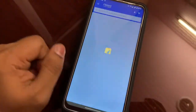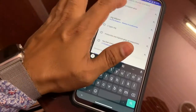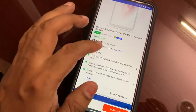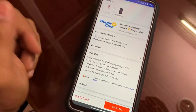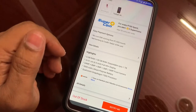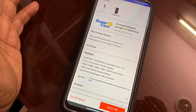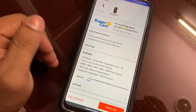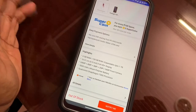I purchased it from Flipkart and the specifications are quite good. It has 6 GB of RAM, 128 GB of ROM expandable up to 1 TB, a 6.5-inch Full HD display, five cameras — a 16-megapixel front camera and a 64-megapixel rear camera — and a 5000 mAh battery, which is quite good.